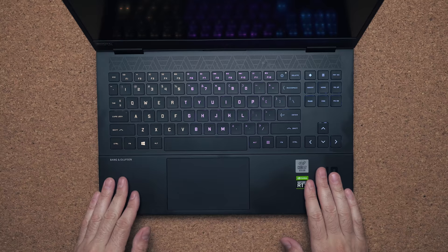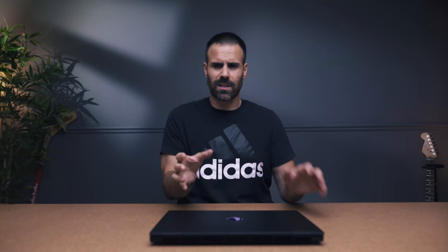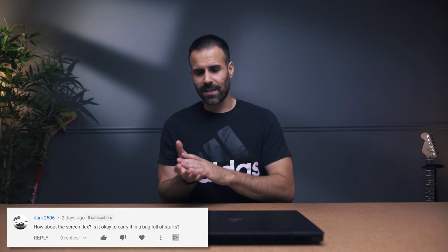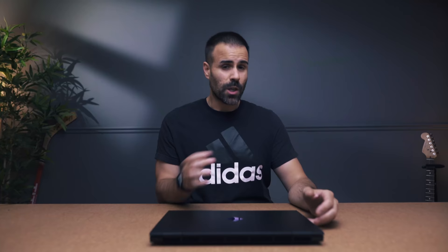The second question was about screen flex. Yes, there is a ton of screen flex, and even more so when you press down on the lid — it's super soft, like pressing on a mattress. A lot of you are worried that books on top of it would crack the display. I don't think that's going to happen. This is a plastic lid with a plastic matte display — it has a lot of give. If this were a glass panel like on a MacBook Pro, I'd be super concerned, but with this much flex a book would crack a glass display.